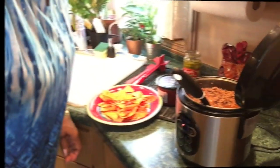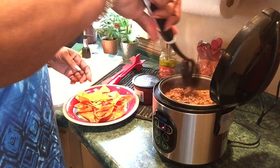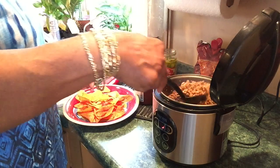Okay, I'll be back. This is done — still juicy but it's done. That's why I got a slotted spoon.